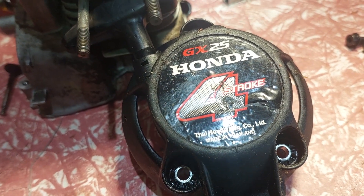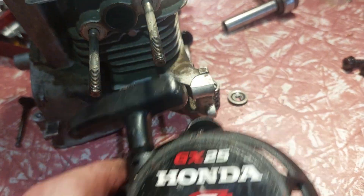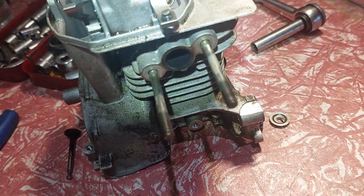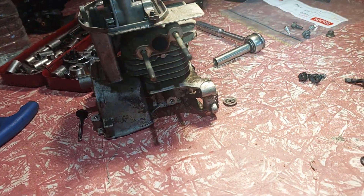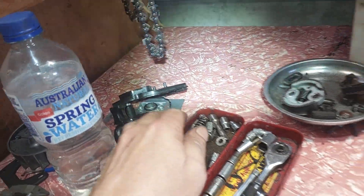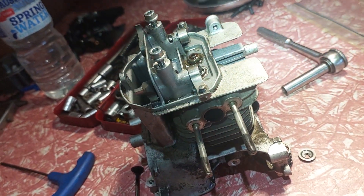G'day mate. Working on that bed shaft Honda GX25. I had it running and it runs alright when it's cold. As soon as I warm it up it starts running funny. It's a brand new carby — there's a new carby just there — and it still wouldn't run right. It gets hot and it likes to stall.